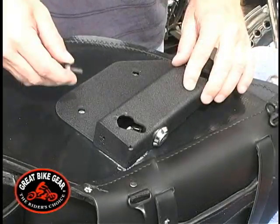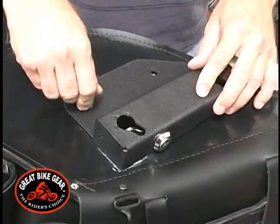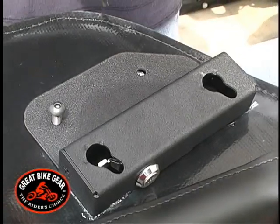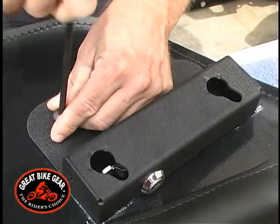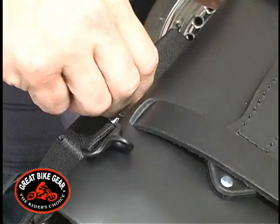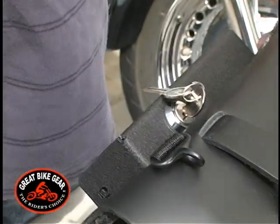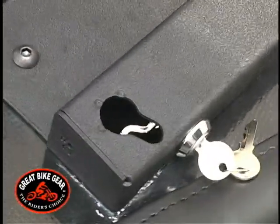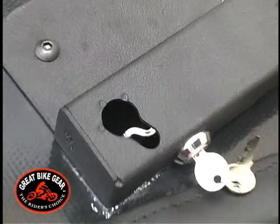Next, install the black button head bolts through the holes in the bracket into the holes in the saddlebag. The most difficult bolt to install will be at the keyhole with the lock. Place the lock in the open position — this will allow clearance to get the black bolt into the hole.